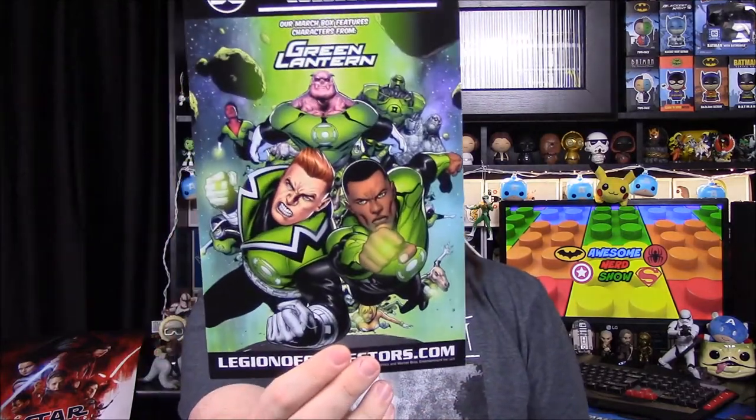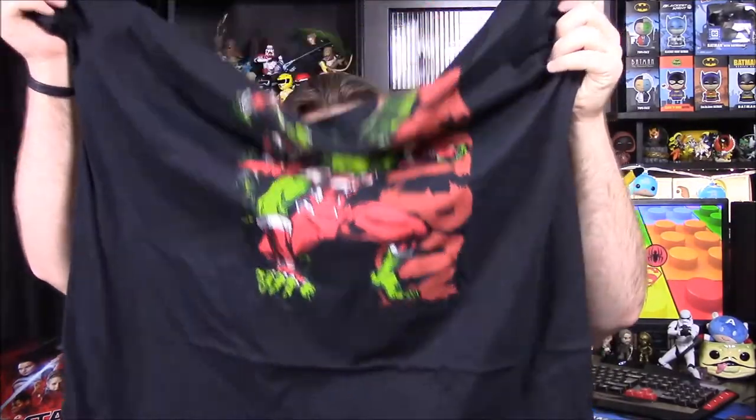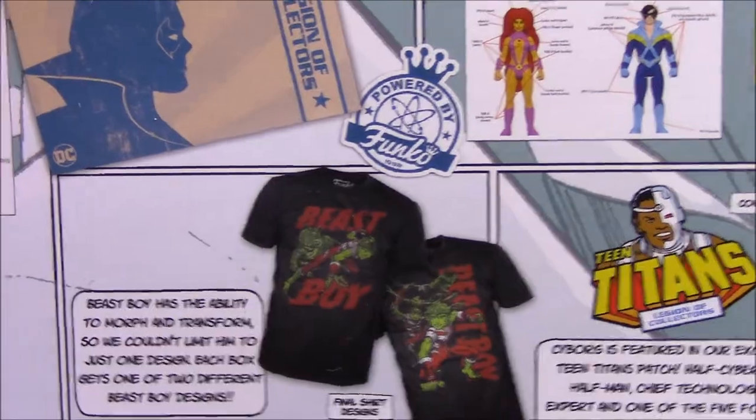Looking at the pamphlet now. Next month for March is Green Lantern — there are a bunch of different Green Lantern characters on the back, so hopefully we'll get different characters from that. The patch features Cyborg as the exclusive Teen Titan patch — half cybernetic, half human, chief technological expert of the five founding members of the Teen Titans. Then the Beast Boy shirt: Beast Boy has the ability to morph and transform, so they couldn't limit him to just one design. Each box gets one of two different Beast Boy designs. I kind of would have preferred the other one with a tiger in the background — tiger is much better than a vulture.